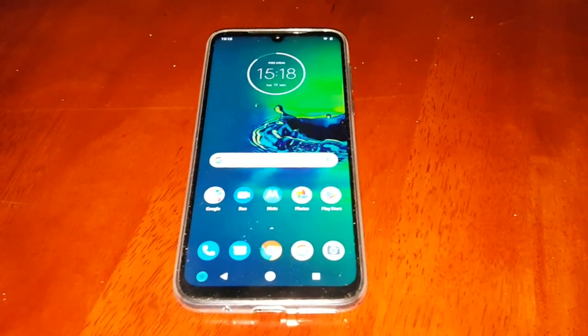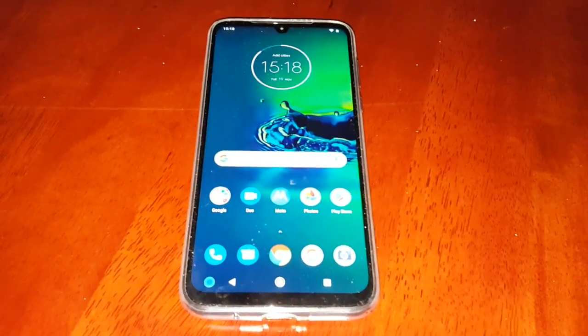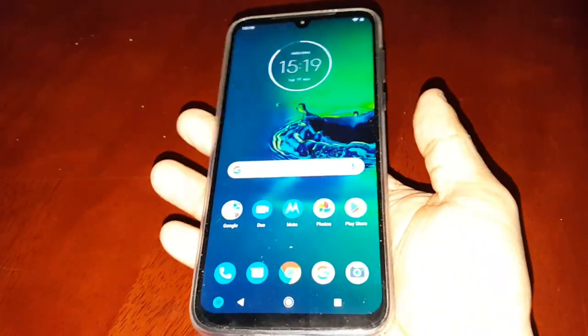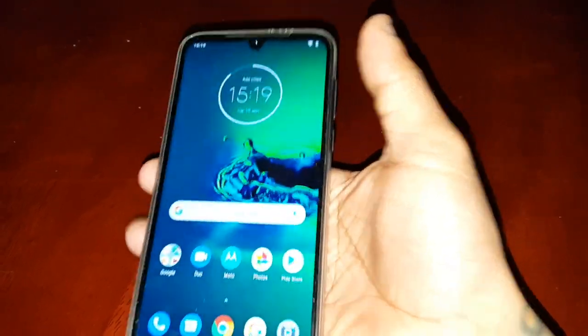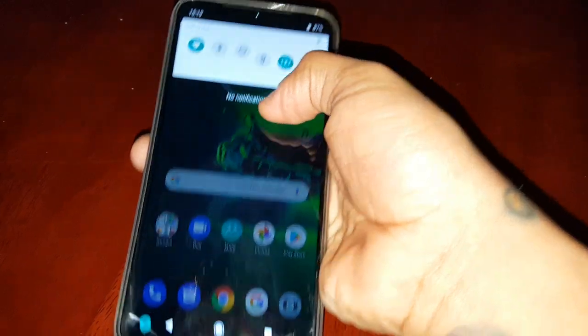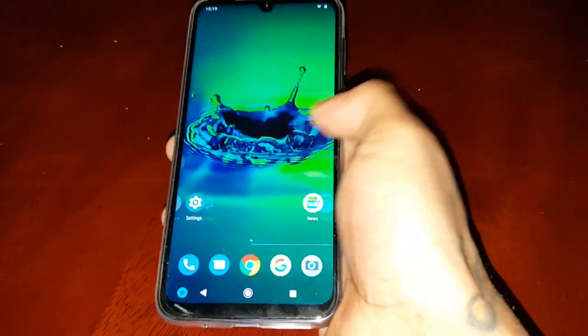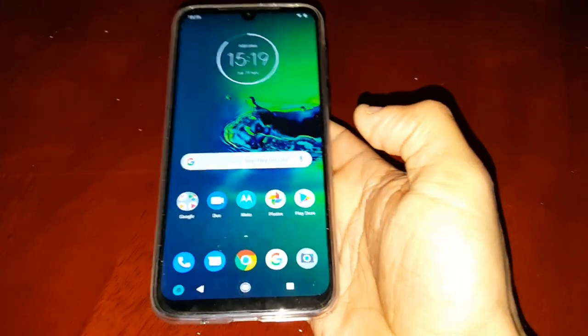It's your boy the Android Doctor back again with another video. I'm here with a brand new Moto G8 Plus. In this video I'll be showing you how to use the one-handed mode. This device has a 6.2 inch display, so it's a pretty big device, and if you have small hands like me you might find it a bit hard to stretch to reach the notifications or hold the device with one hand and navigate through the home screen and applications.